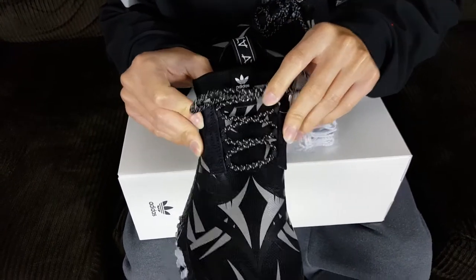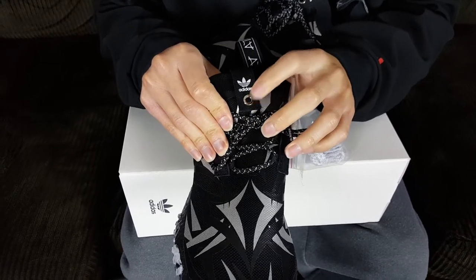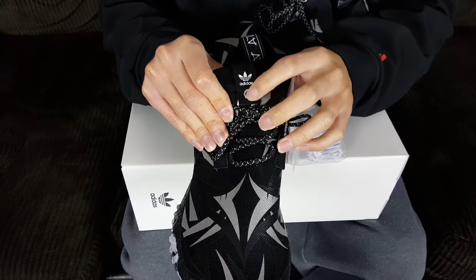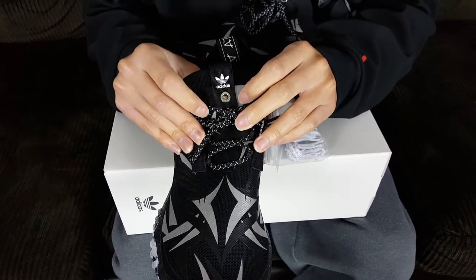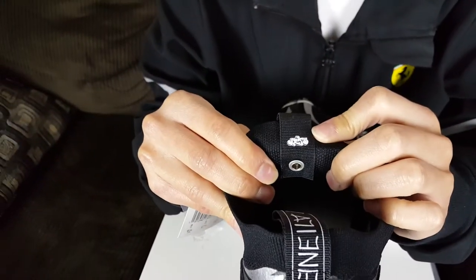On the tongue we have Adidas branding held down by the Consortium rivet that they always use on Consortium releases — it's metallic silver. On the bottom of the tongue you can see the Juice logo.